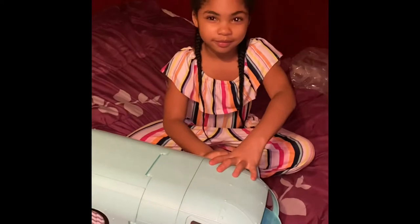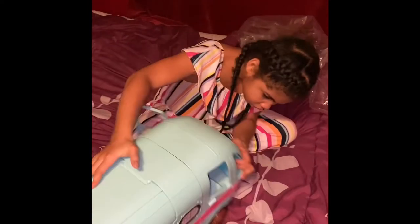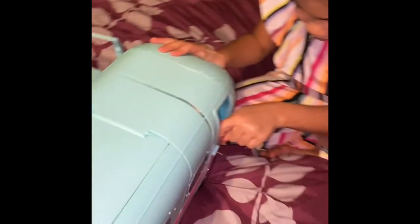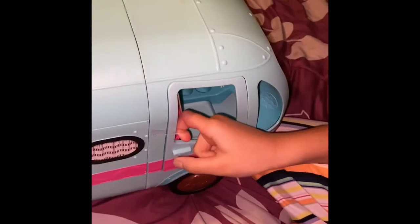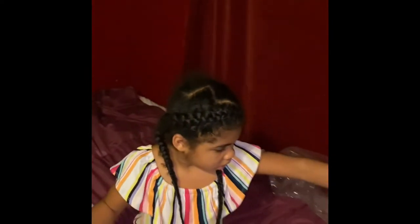Now that it's open, we're going to get everything out so we can get everything situated. We're going to go to the other side and get the tape off. This one's even harder. Got it. There's a piece of tape over here. Now we're going to open this door.